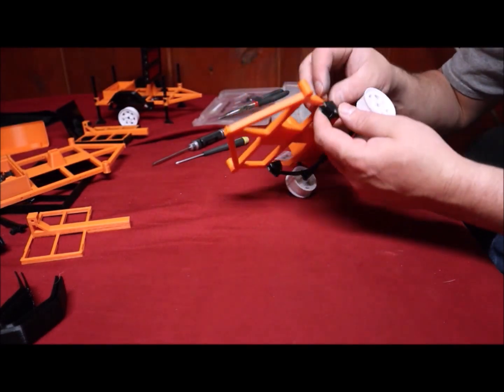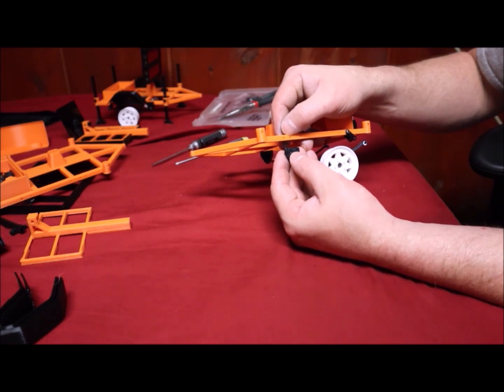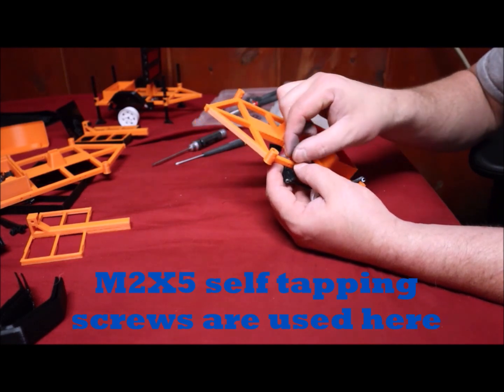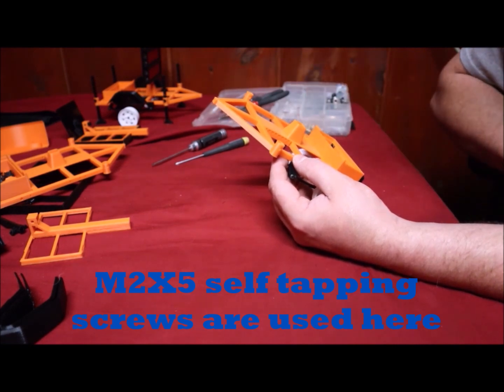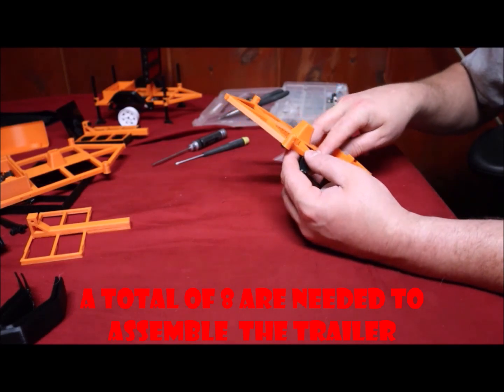I prefer to do my front ones first. You can see there are two screw holes here and two screw holes there — this is where our M2 by 5 screws are going to come in. We can't use the 2x8s because they're too long and they'll meet in the middle, opposing each other. The M2 by 5s are just long enough to hold this together and they don't interfere.